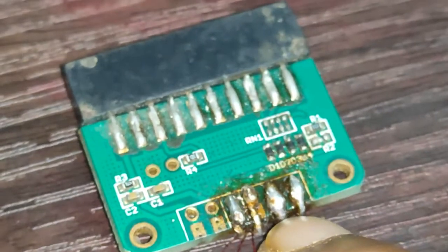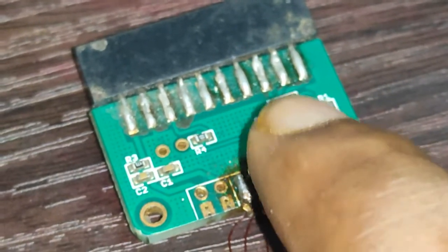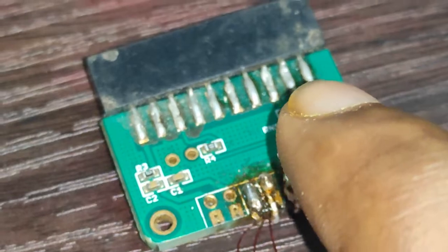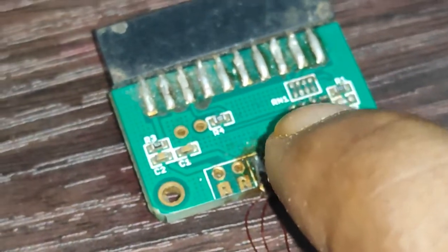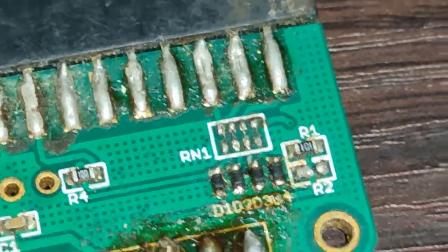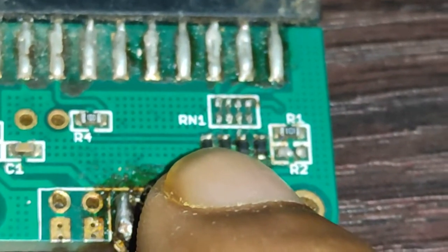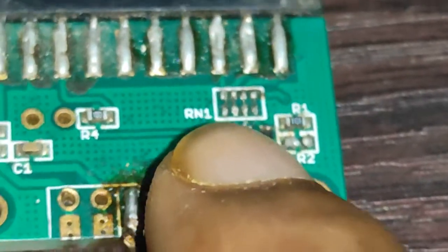We need to remove this register for better performance. After you remove this register, we need to short both lines with a jumper, just like on my adapter.